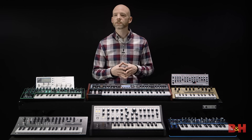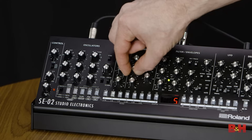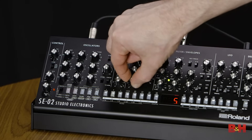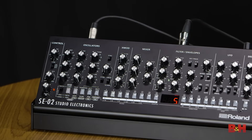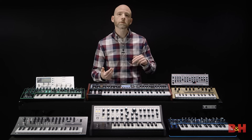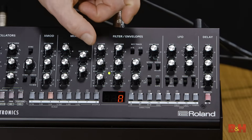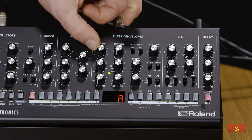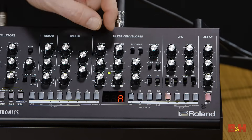Also don't confuse oscillators and voices. The SE-02 has three VCOs or voltage controlled oscillators but only one voice. So you can detune the oscillators to make chords but the synth will only respond to one MIDI note at a time. Now arguably even more important to a synth's sonic character than the oscillators is the filter, which on the SE-02 is a 24dB lowpass.